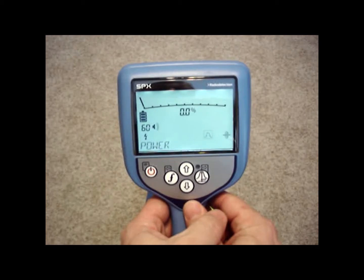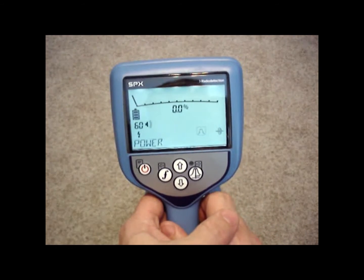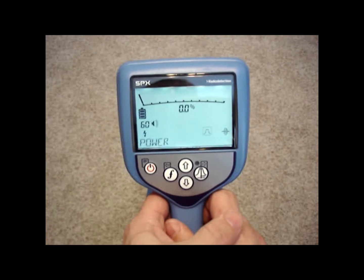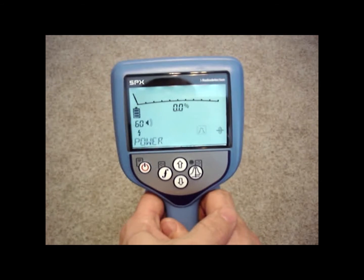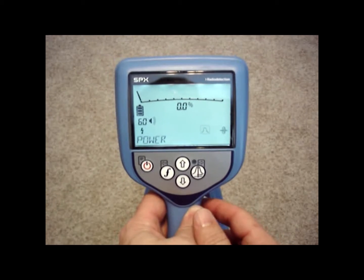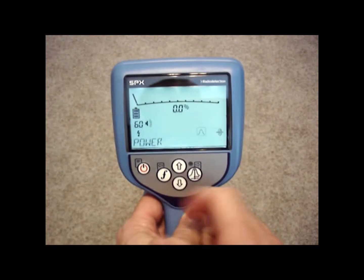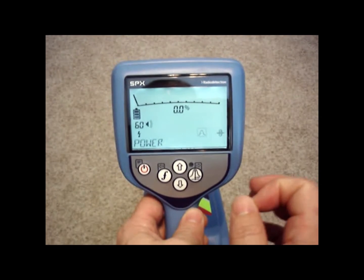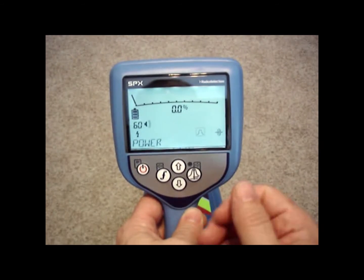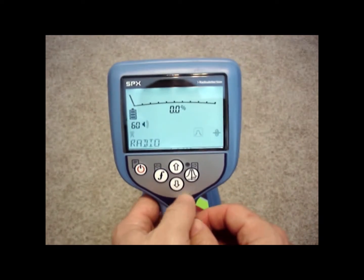The first passive frequency is power mode. Power mode picks up anything with 60 Hz on it. Most all power lines have 60 Hz on them, but almost everything metallic has some level of 60 Hz on it. So it's good to passively scan an area using power mode to make sure that everything's been located. If something's been missed, you may be able to pick it up on power mode or radio mode.